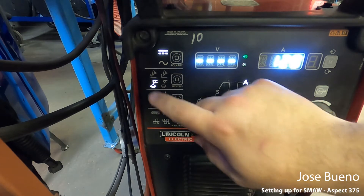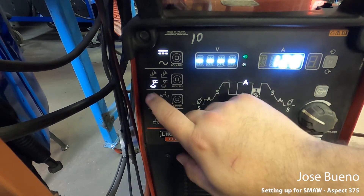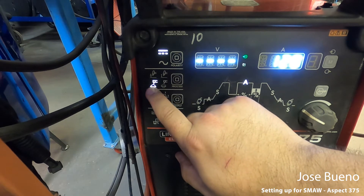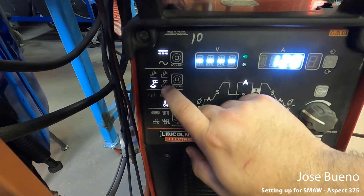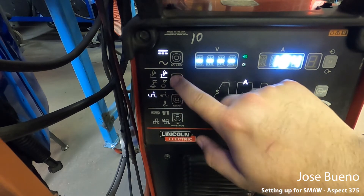It all depends on what electrode you're using. If you're using something like 7018, you want this symbol to be illuminated. If you're doing something like 6010, you want this symbol, and it's as easy as just pushing a button.